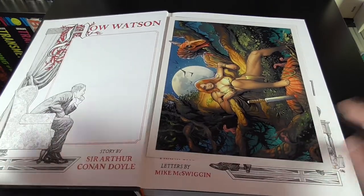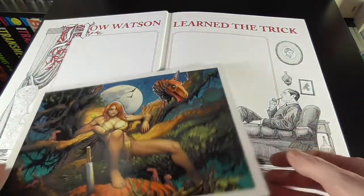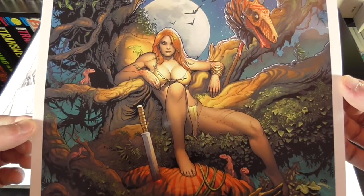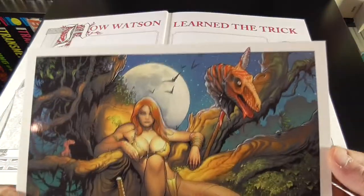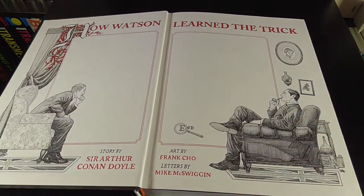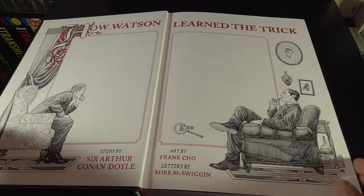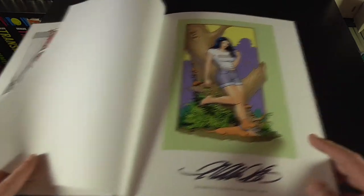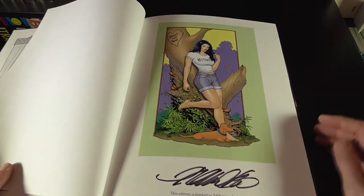With each book we also got a print here. I don't think these are signed at all, but this is just Jungle Girl as a glossy kind of print. And then the books have a signed page inside as well.